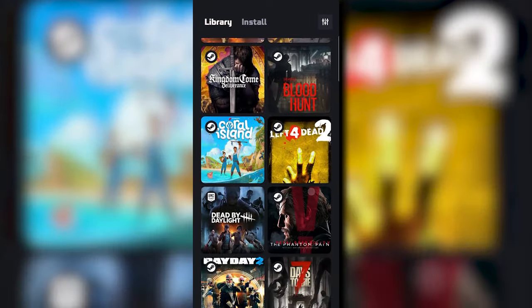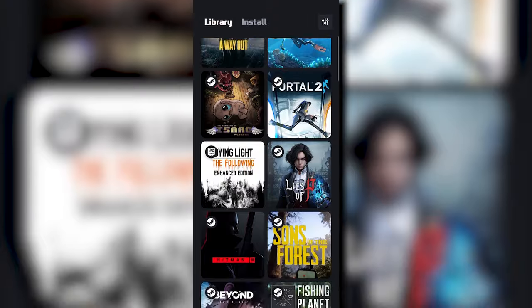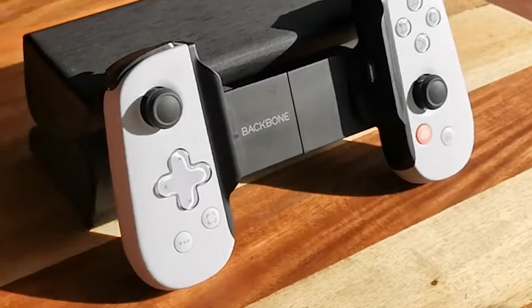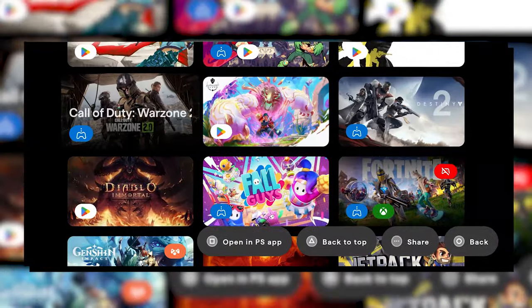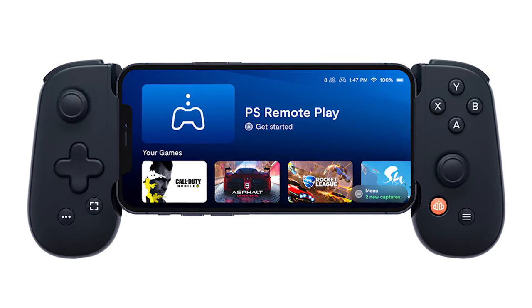Just know that Boosteroid's service is for streaming your own Steam, Epic Games, or other platform titles. If you want to play new games but have a low-spec gaming rig, then check out the links below for more. Now, I have the PlayStation Edition mainly because I'm a massive PlayStation fan. But this design is purely aesthetic — you can still use your PlayStation Edition Backbone to play Game Pass or Steam Link, and the regular Backbone can play PS Remote Play.